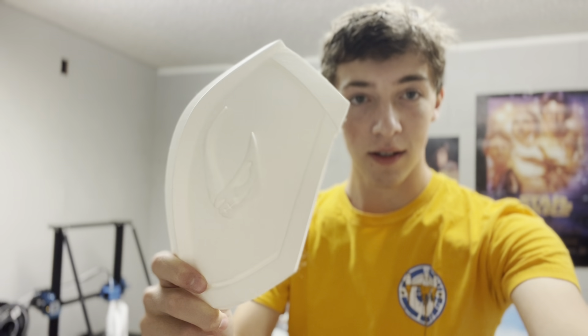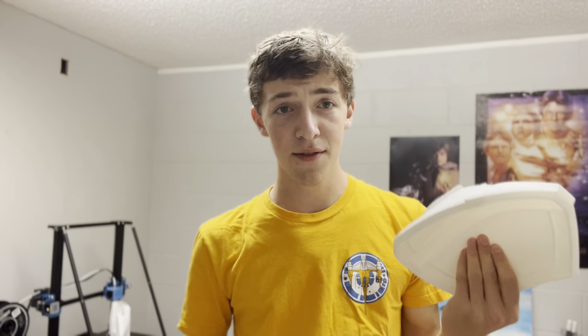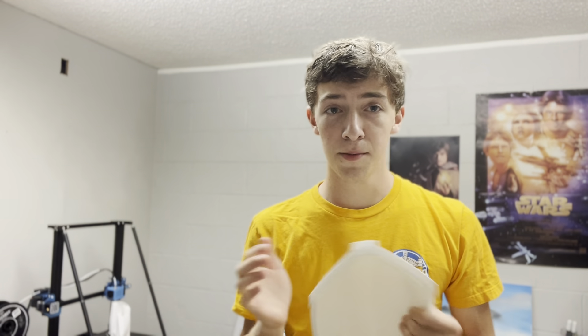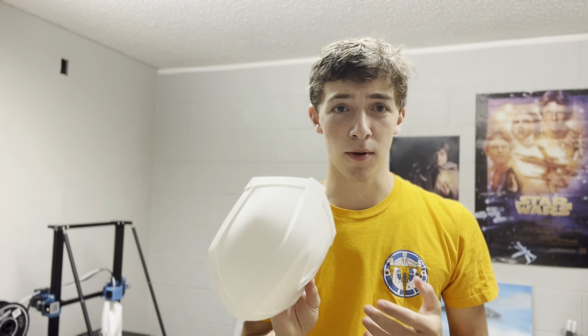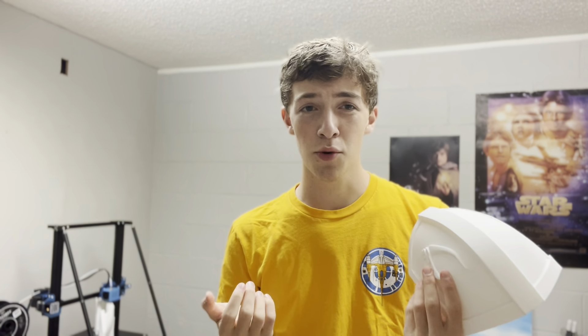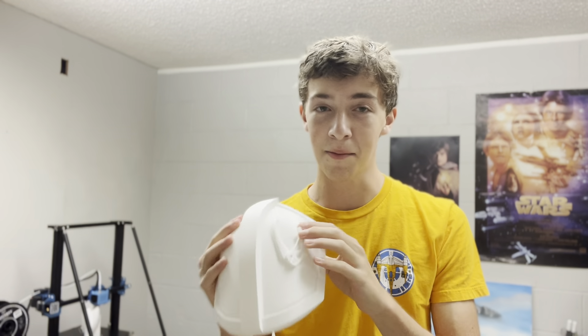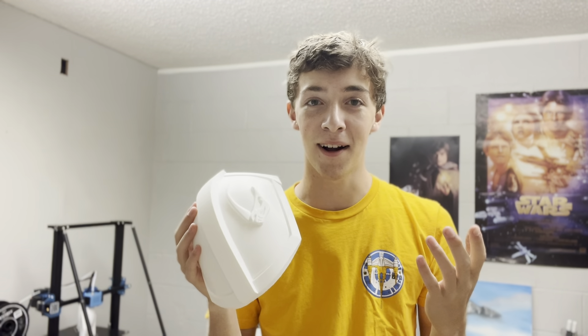This thing just looks so incredibly clean. I love the way that turned out. I got these files off Thingiverse — I'll link the maker down below. Super great files, really used minimal supports. Took like 20 hours with 7% infill and it's super durable. That mudhorn signet just looks freaking awesome.